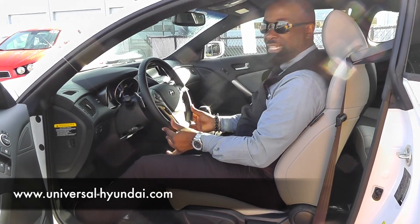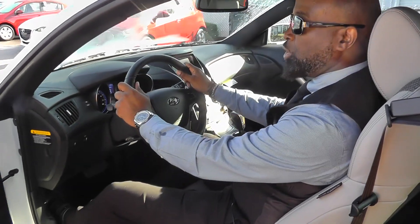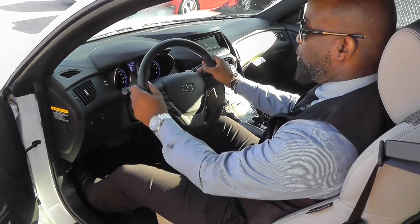Leather wrapped steering wheel, which is fantastic. Everyone loves to feel the leather when you're driving spiritedly, that's for sure.